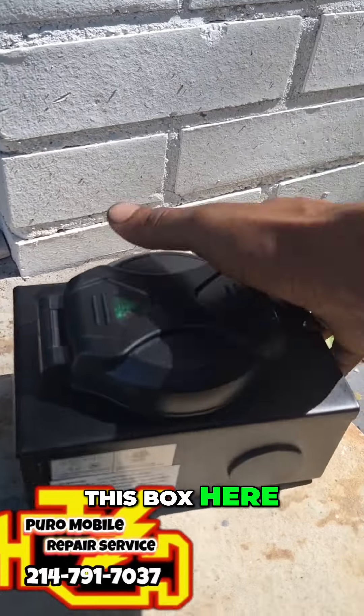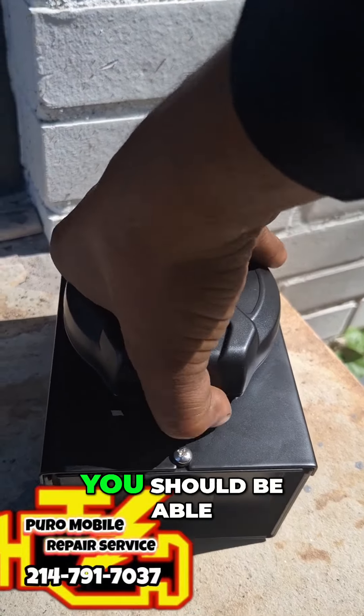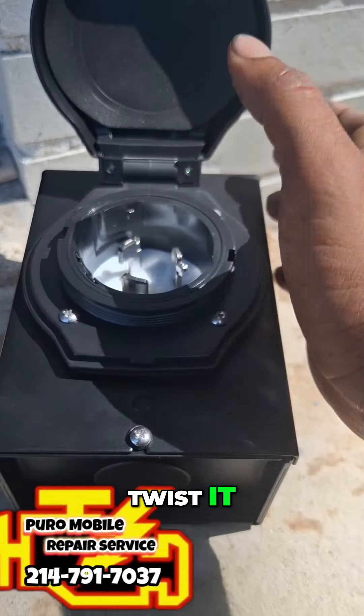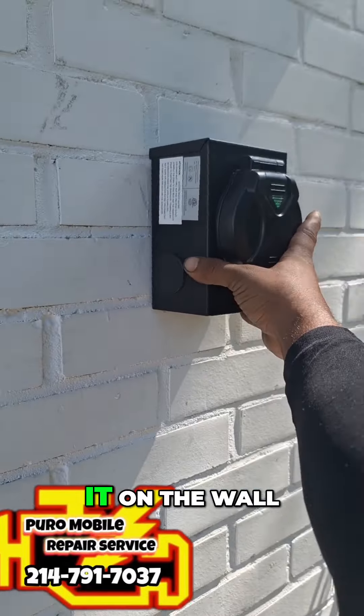This box here is the one the customer opted to put in. Click it, twist it, it'll lock right in place. We're going to mount it on the wall right here for quick, easy access.